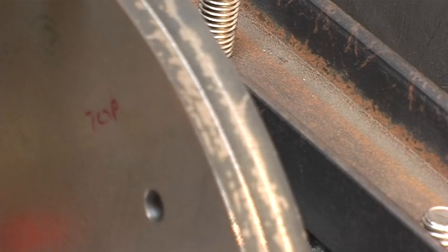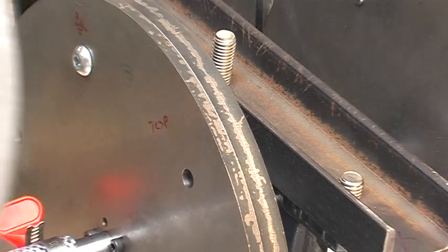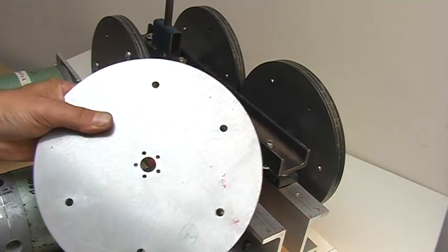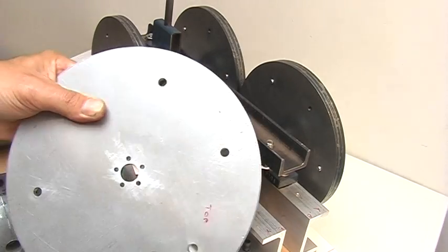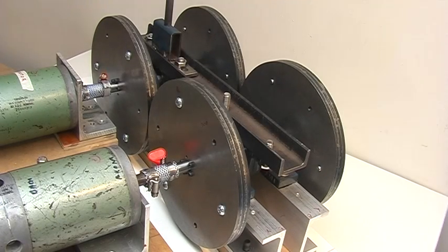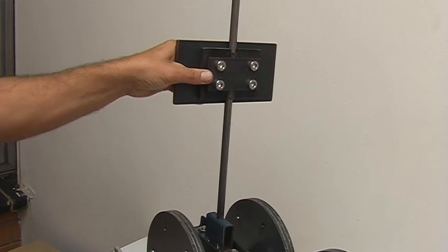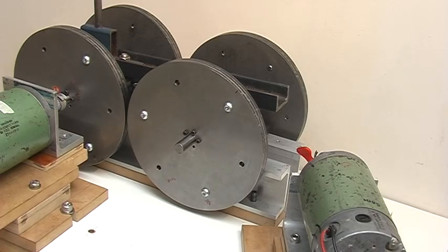The flywheel has been made up of six millimeter plates which have been laser cut — here's one of them here. You can add or take away as many as you like to change the weight of the flywheels.